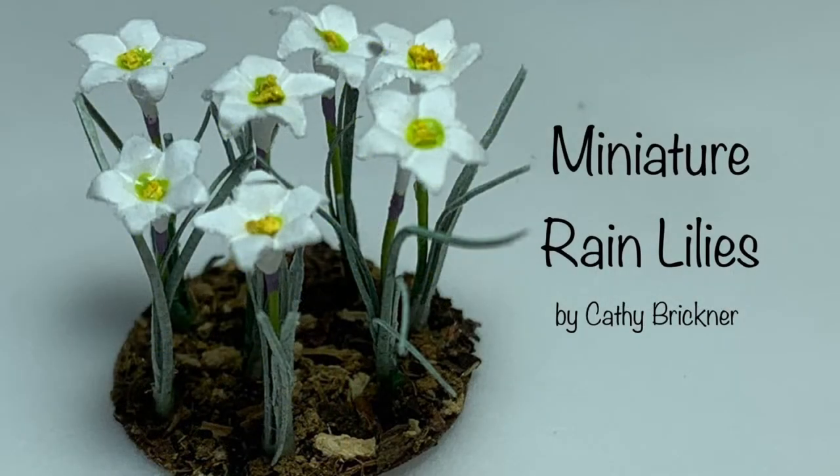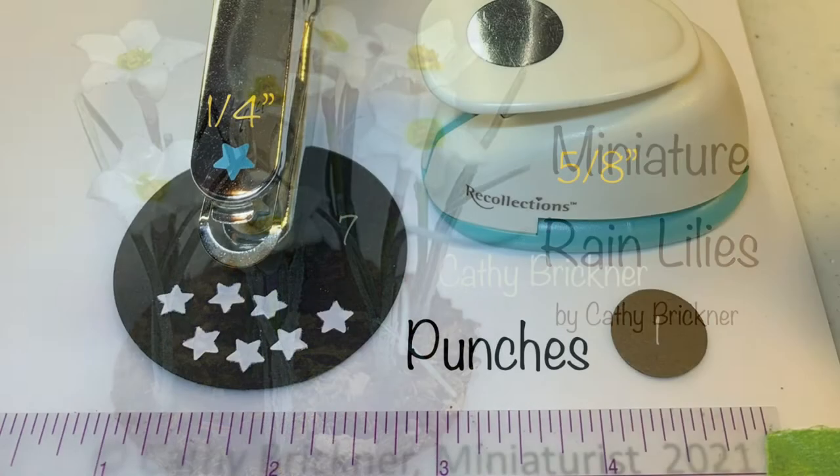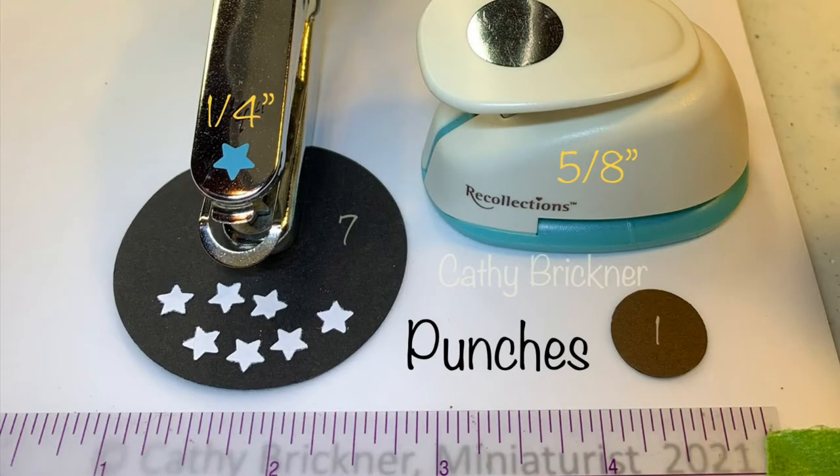Materials are listed in the description box below. Two punches are used: a circle and a star. Use a six-pointed star if you have one.